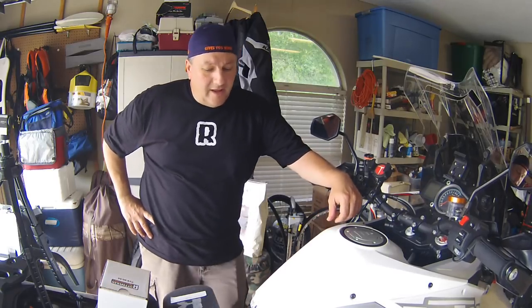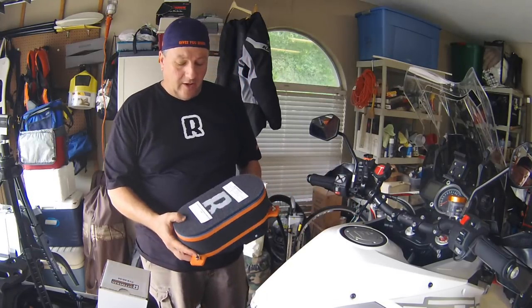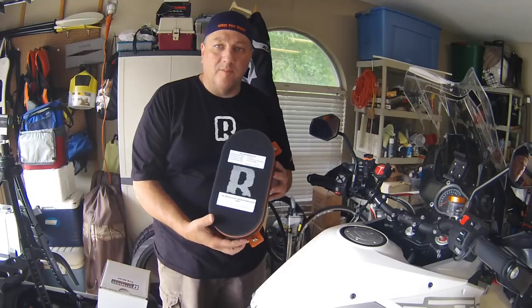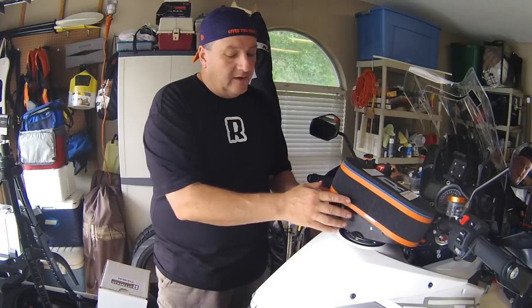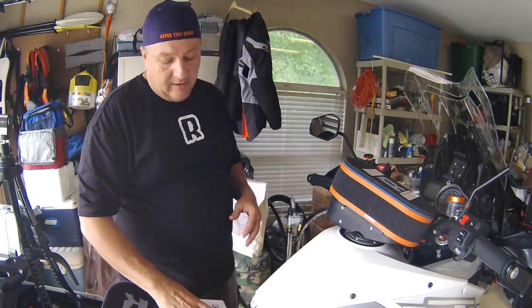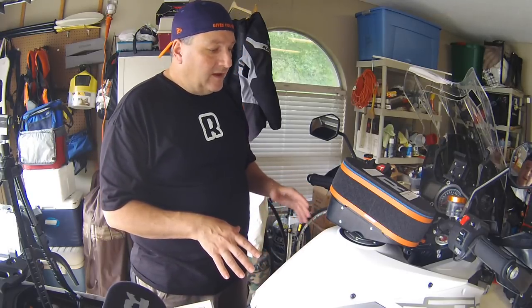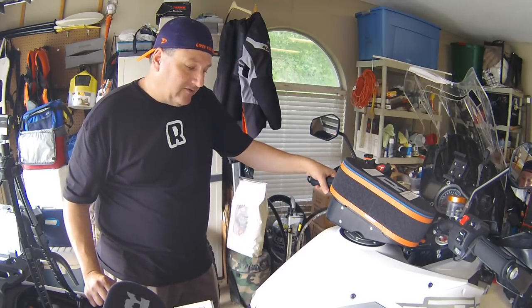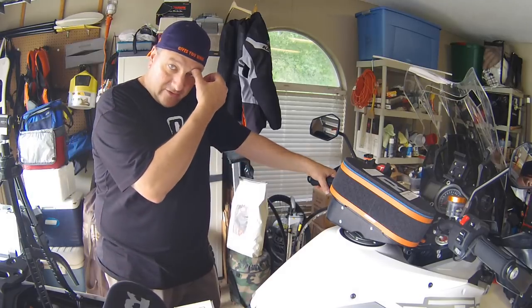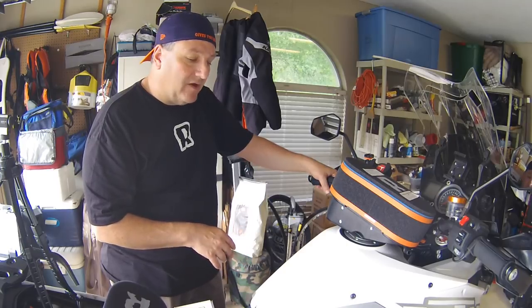All right guys, so today I've got a really late start but I've got the KTM 1290 here and I'm going to do an install of the Rottweiler Performance intake. I'm going to take everything apart first, take the tank all off — I already got the seat off — and then show you what we've got once we get inside to where the air filter is. This looks like a pretty easy job; the instructions say one to three hours depending on experience. The toughest part is getting all the plastics off for the tank, but since I've done this before it should be pretty quick.